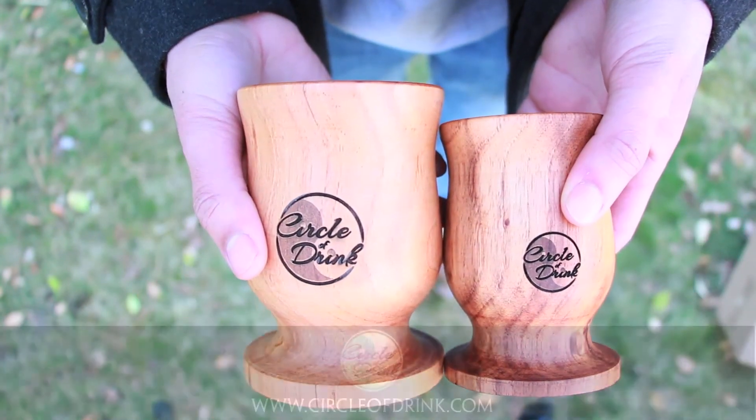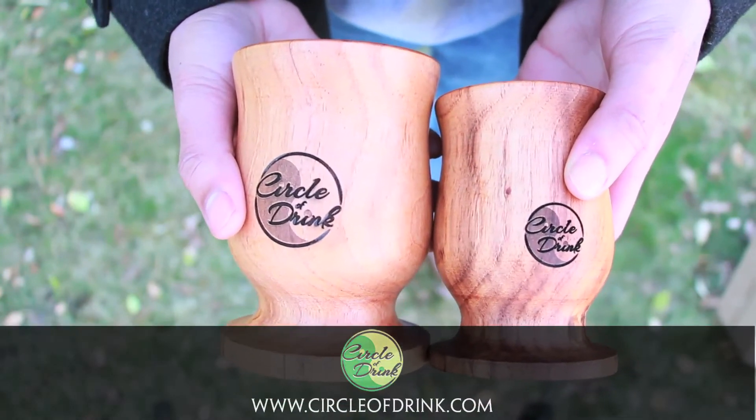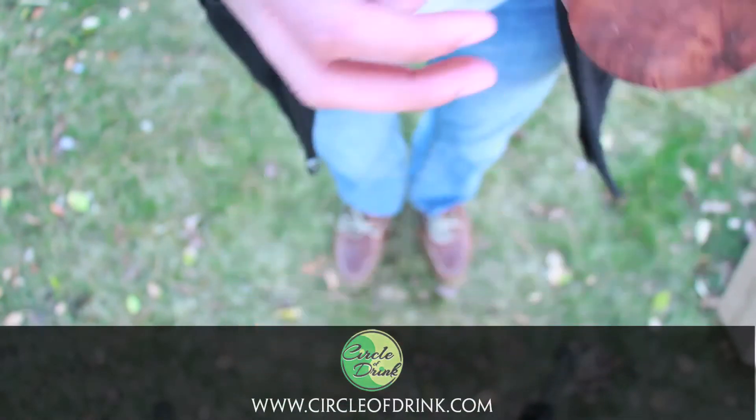My name is Dave Mate, Circle of Drink. Check us out at circleofdrink.com. Thank you very much, have a great day guys. Peace.